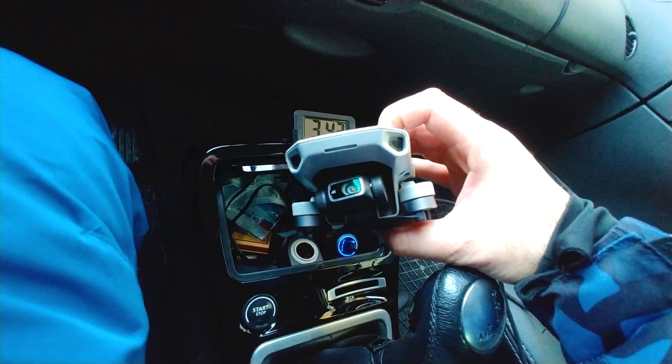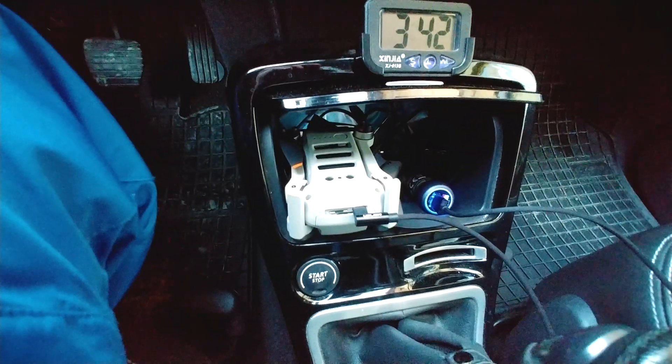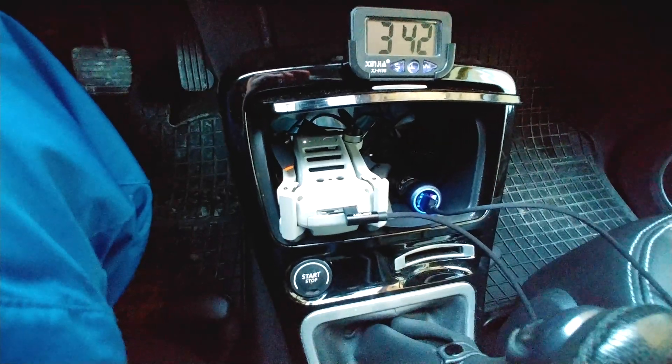So you can tell it's using a quick charger because it flashes much faster. The slow charger is just pulsing or breathing, while this one flashes rapidly. This QC3 charger gives 3 amps, while the others only gave 1 or 2 amps.